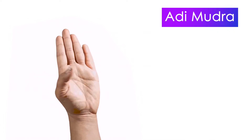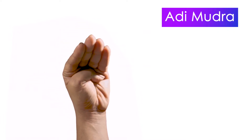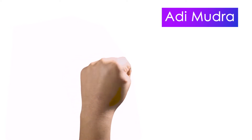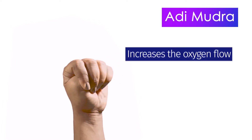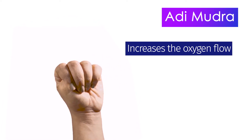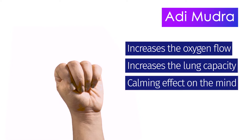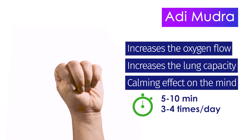Adi Mudra. The tip of the thumb touches the base of the little finger and all other fingers are closed in a fist above the thumb. Simply sitting and breathing with this mudra increases the oxygen flow in the body. It also increases the lung capacity. Moreover, it has a calming effect on the mind. This mudra can be practiced for 5-10 minutes, 3-4 times a day.